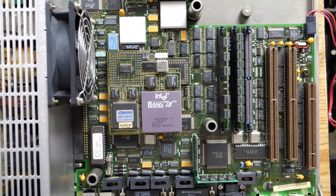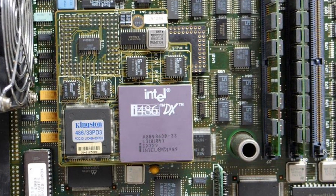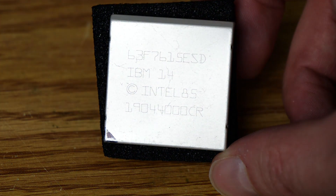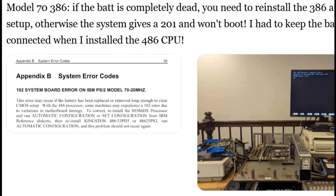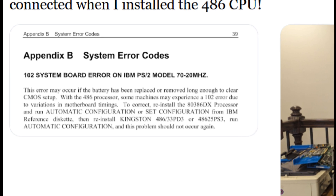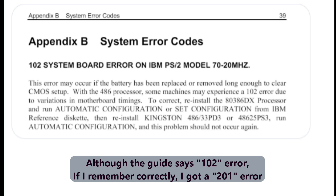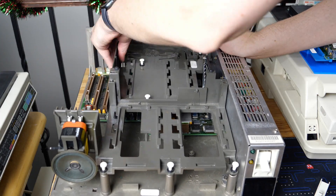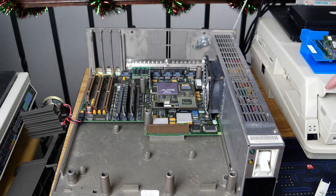I wanted to talk about a configuration quirk of this Kingston 486 Now upgrade. I still have the original 386 processor that was in this system, and I will be keeping it indefinitely. As it turns out, there's a quirk with this particular PS2 Model 70 motherboard — if the battery goes completely dead, you actually have to reinstall the 386 processor and rerun setup, otherwise the system will give you a 201 error on startup and won't boot. That's why I set the cage aside earlier while leaving the battery connected — otherwise I'd have to go through this tedious procedure to get the system working again.